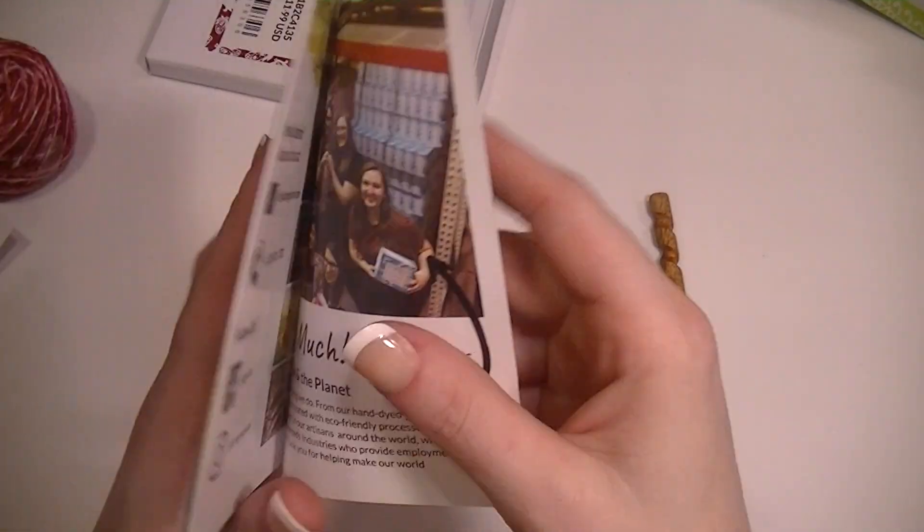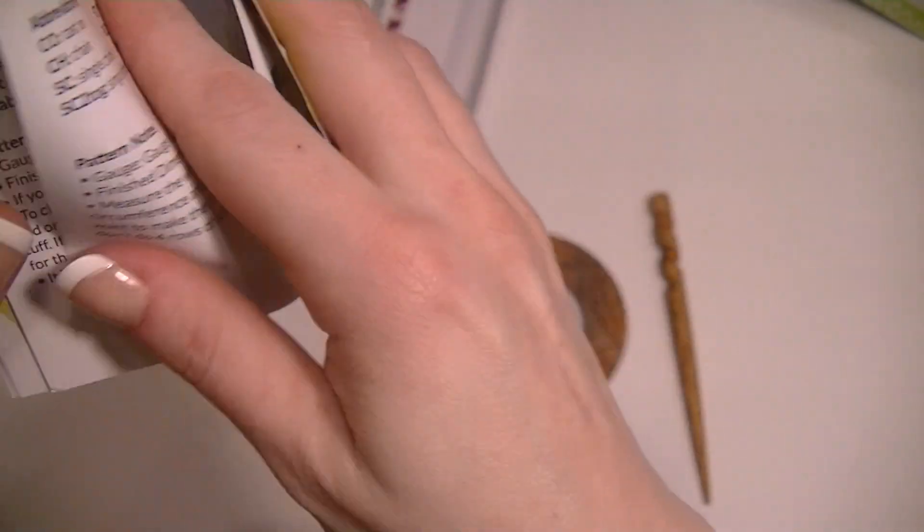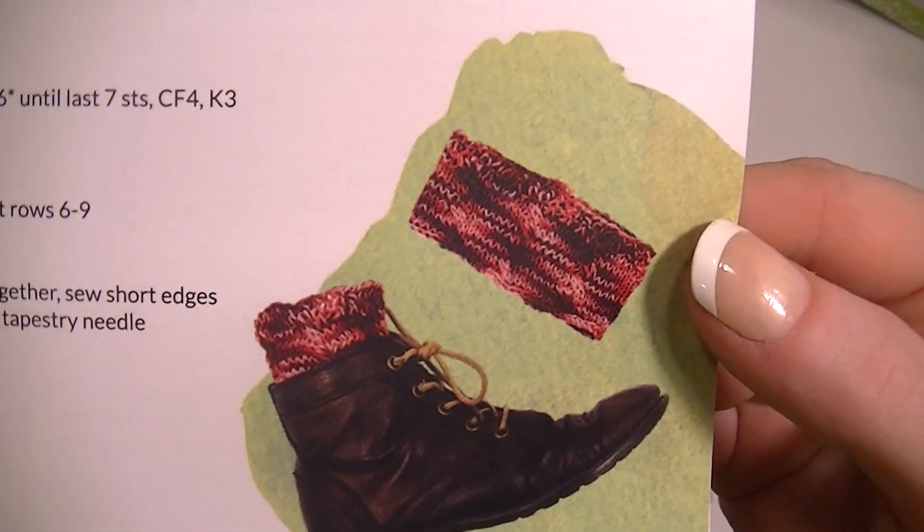Crochet and the knit ones — let me show you a little closer. There's the crochet and the needle knit.